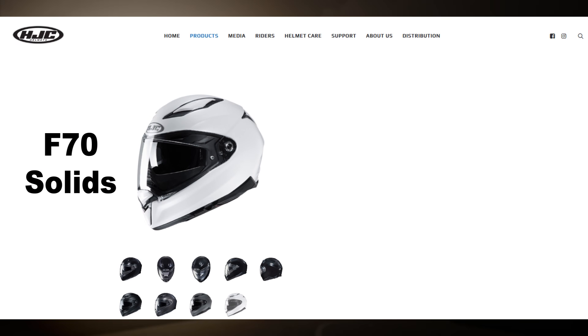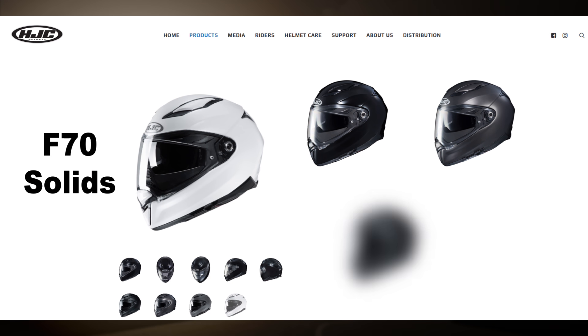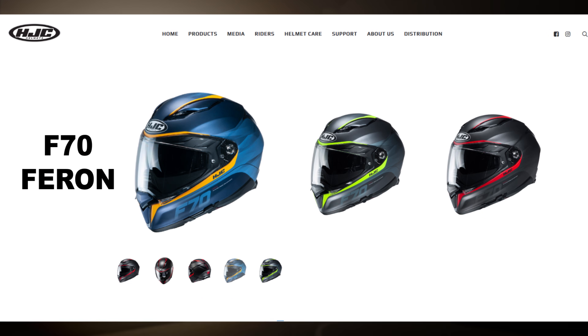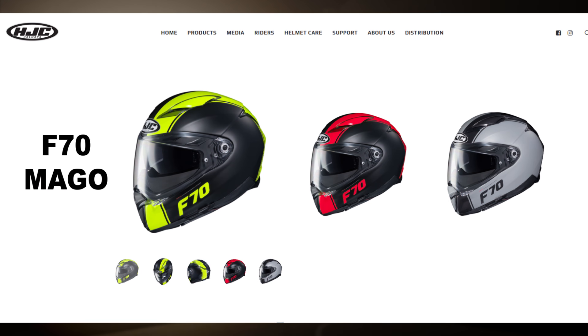This brand new F70 helmet from HJC comes in several different colors. For the solids, we have white, black, semi-flat titanium, semi-flat black, and stone gray. And when it comes to colors and graphics, we also have the Farron graphic in several different colors, as well as the MAGO.